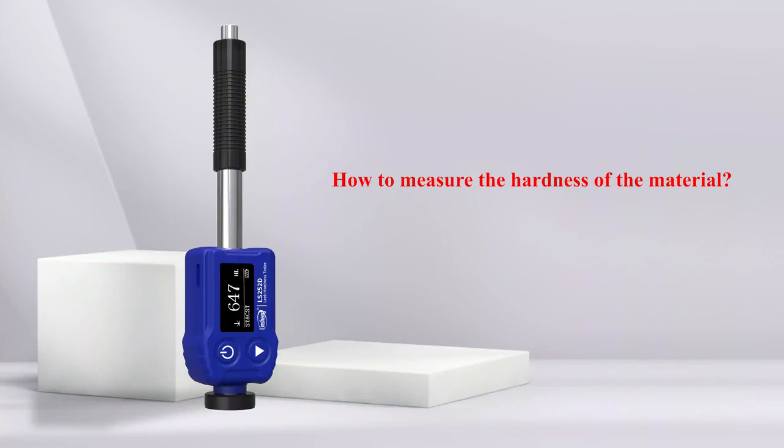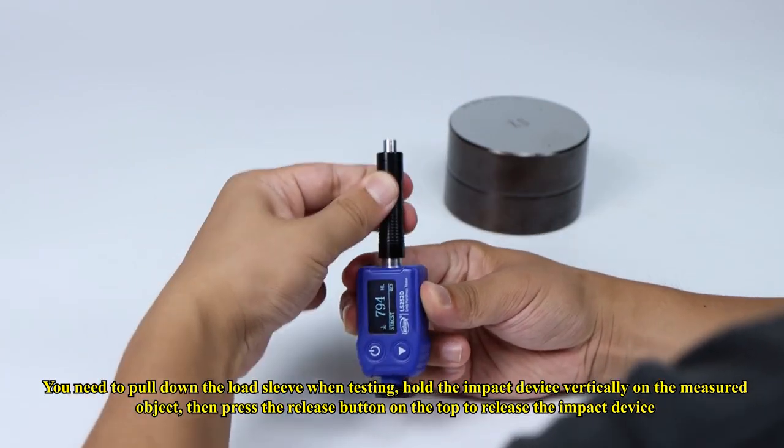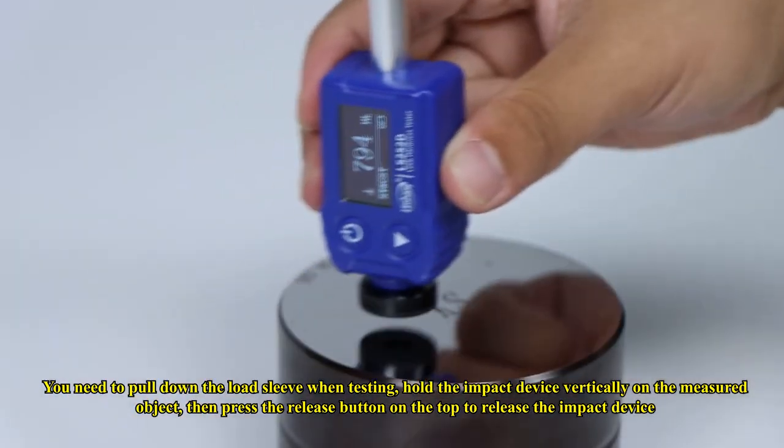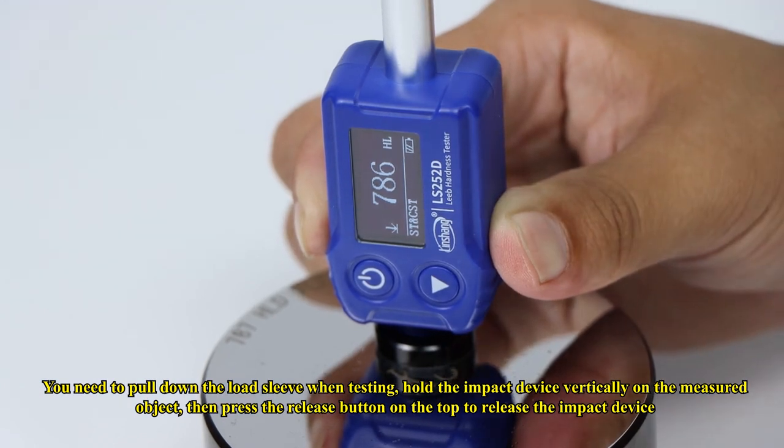How to measure the hardness of a material: pull down the load sleeve when testing, hold the impact device vertically on the measured object, then press the release button on the top to release the impact device.